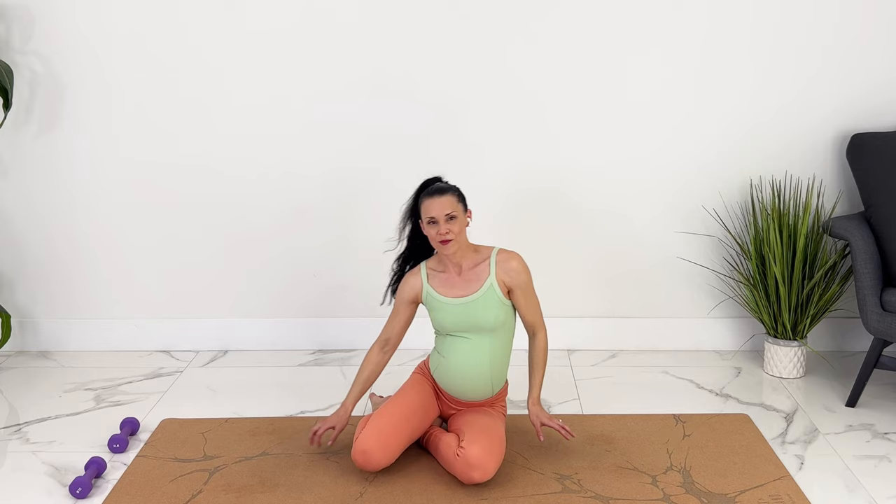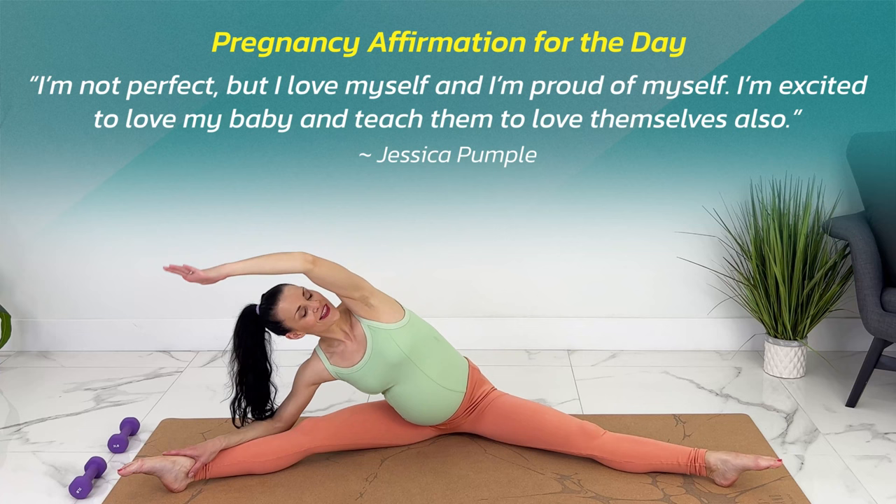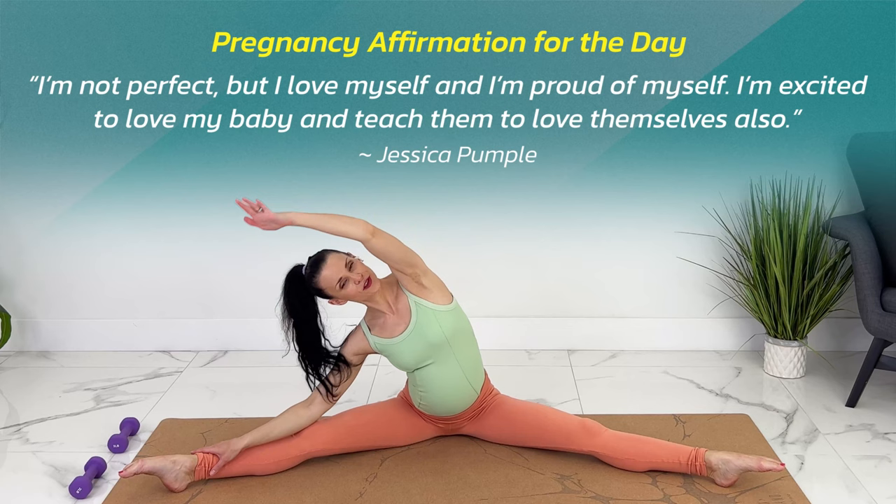Let's come to a seated wide-legged forward fold, just as far as feels good. You can also sit on a pillow here. Let's stretch back and forth. Take a deep breath, reaching up and over, ballooning through your side body.